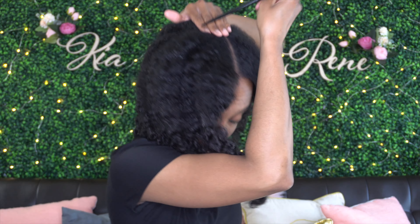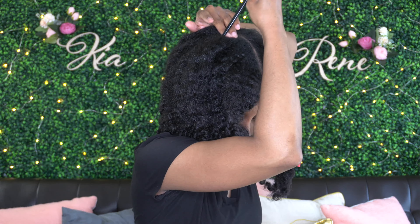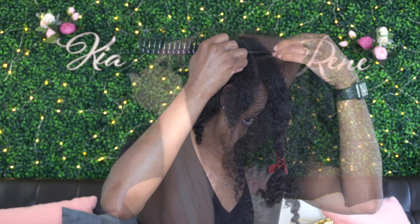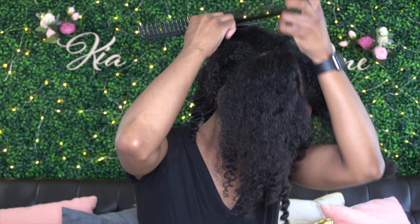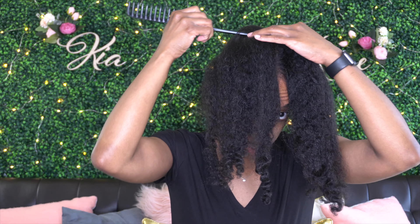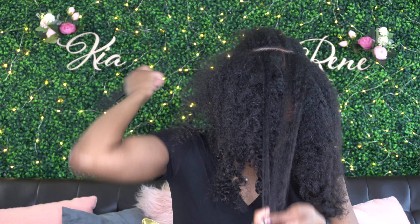It's kind of time-intensive to do all the sectioning up front, but I'm telling you, it pays off on the back end when you don't have all this extra work to do in the middle of your style and you can just do your thing. You see me here just refining the parts, making sure everything is just nice and neat. Now that I have everything sectioned off the way I want to, I will go in and refine these parts in the front to make sure they match smoothly on both sides.